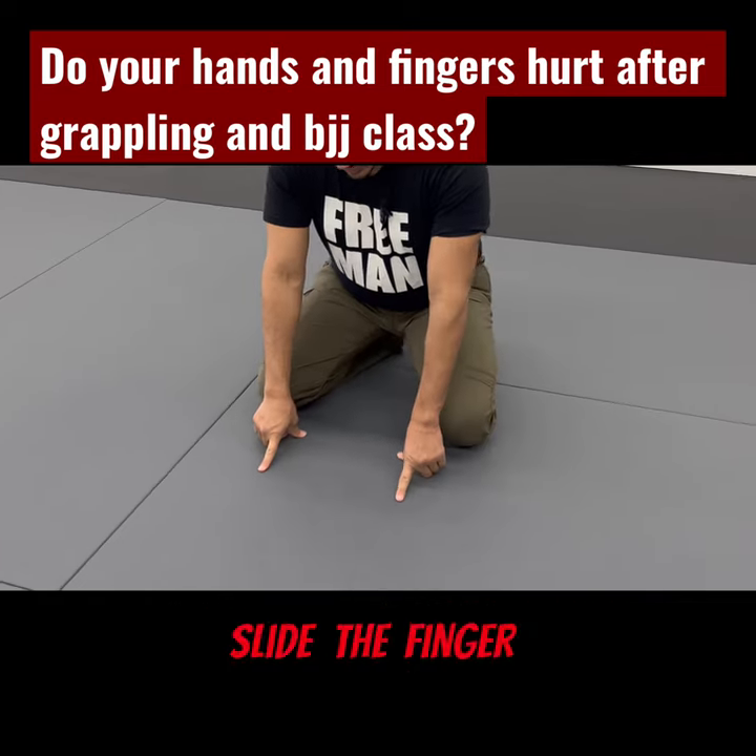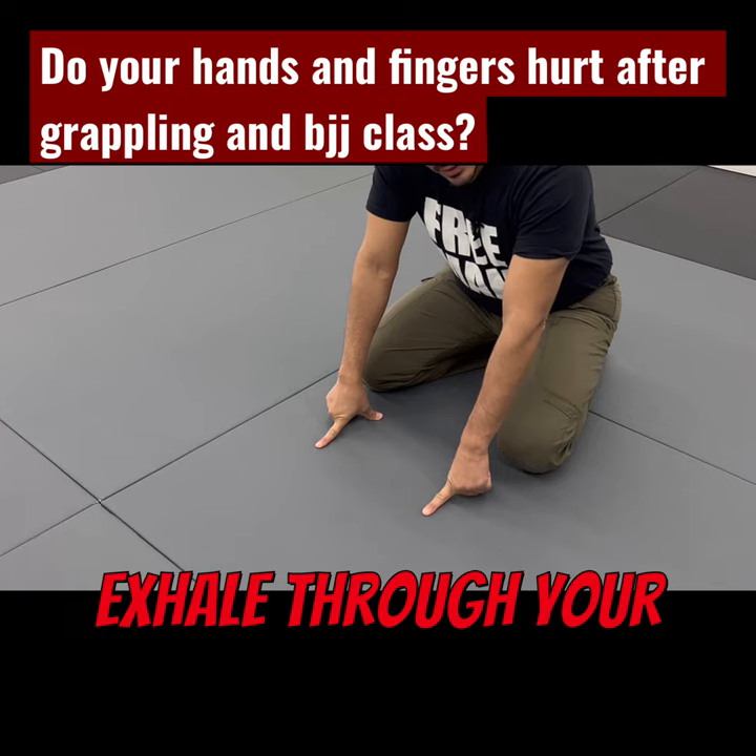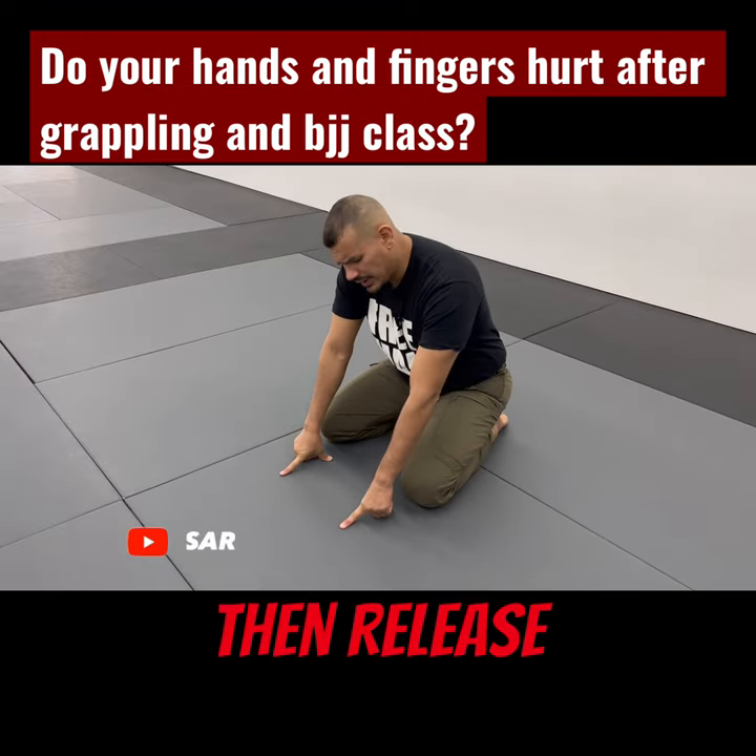From here, slide the finger forward. Exhale through your mouth. Then release.